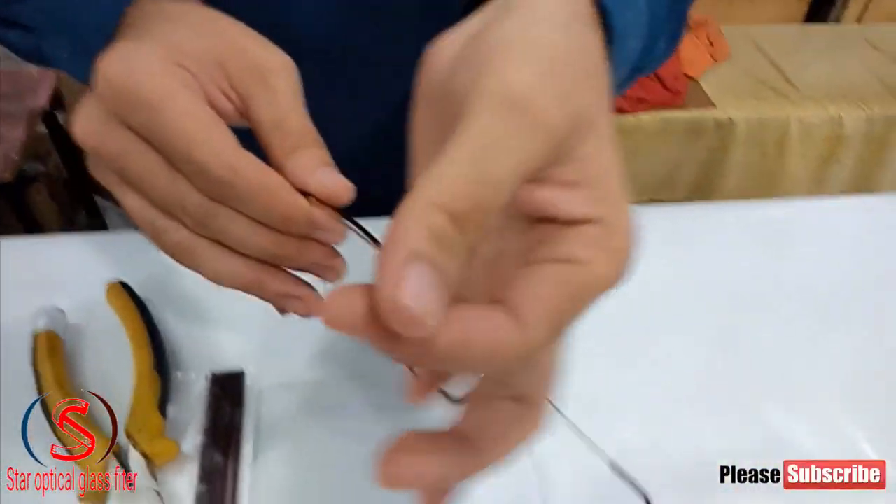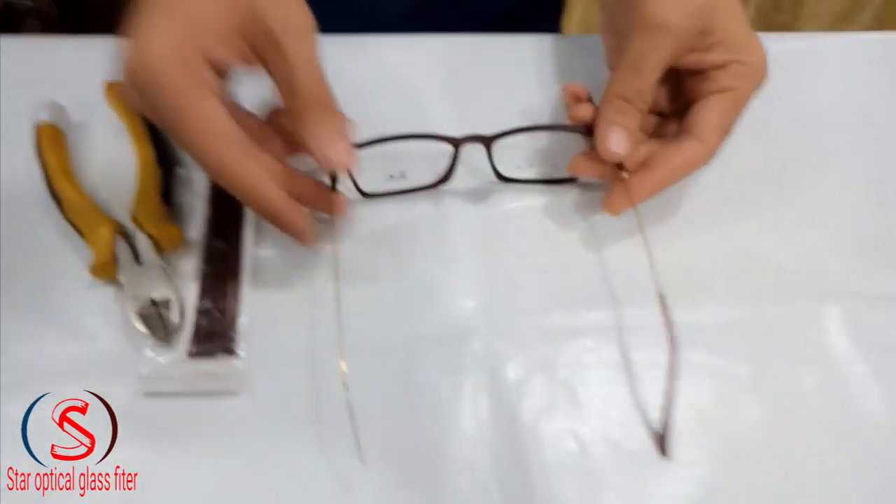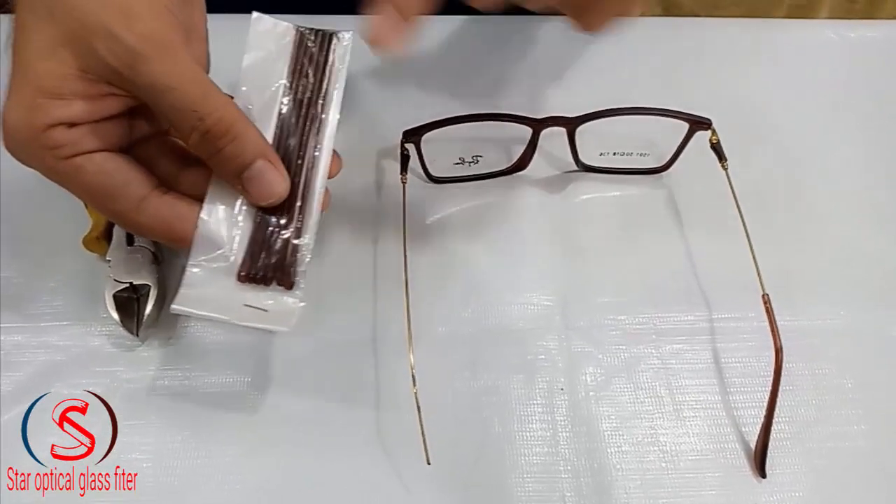Hello everyone. In the name of the RAM, it is a new RAM. It has been a new RAM, it is a sherd. Now we will put the sherd in it. I will tell you how to put it in the frame.